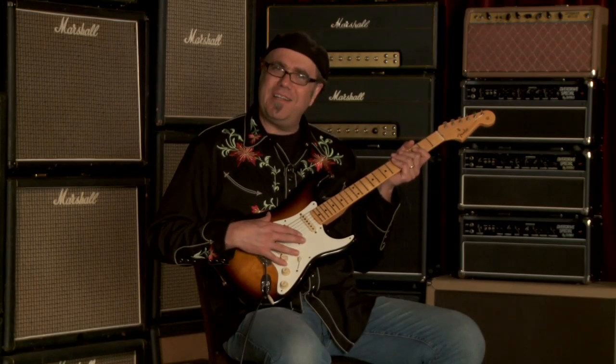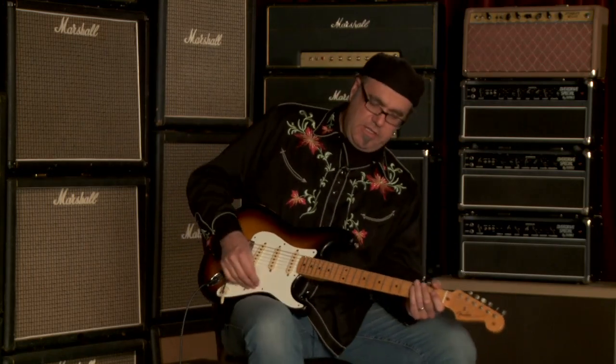Faded two-tone sunburst. We were just talking off camera — I just love the two-tone sunburst, single-ply pickguard. Slightly distressed look. Chocolatey and robust. You just heard — the neck pickup. Maybe I didn't say it, but I'm saying it now: neck pickup. You just heard.